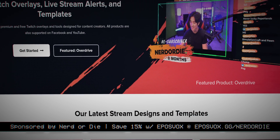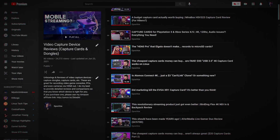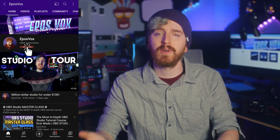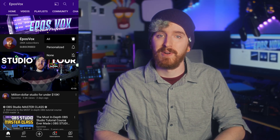This video is sponsored by Nerd or Die. I'm EposVox, the Stream Professor, and I'm on a quest to review just about every capture card in existence. I've reviewed hundreds at this point, testing them for gaming, teaching, recording, streaming, retro games, and more. If you want to master your tech and make better content, hit the subscribe and notification buttons so you can stay informed.